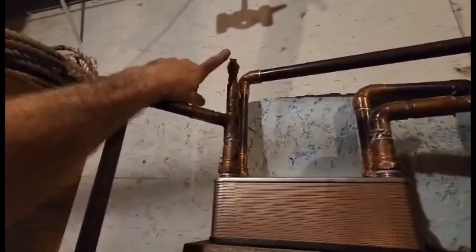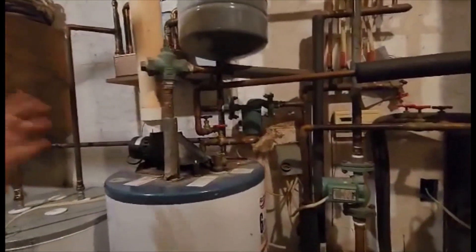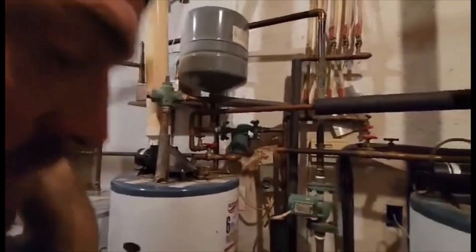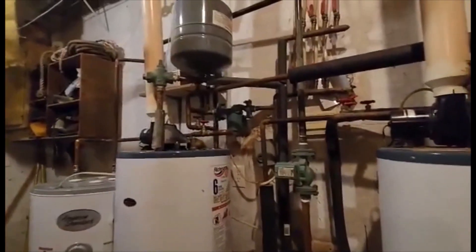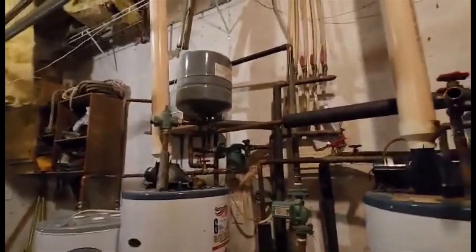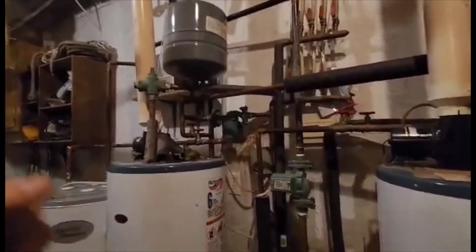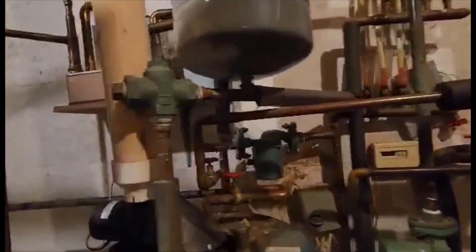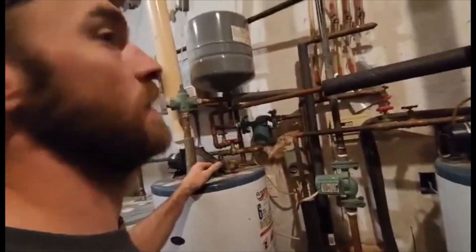I wanted to run this piece here so I could add antifreeze to the system if I need to - it will add it to the internal system. I don't think I'm going to need any on the internal system because I don't plan on letting the house cool down enough that it could freeze. However, the boiler may freeze - I may run a little pump to kick on every once in a while just to keep water moving through it. If I do run antifreeze, I don't want to run much because it's outrageously expensive right now. If I need to add antifreeze to the boiler, I can add it out at the overflow check valve out there.